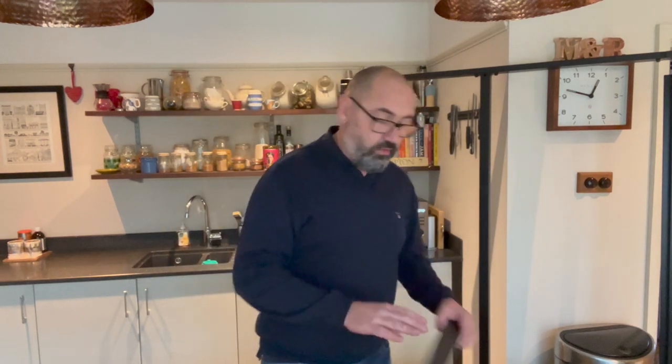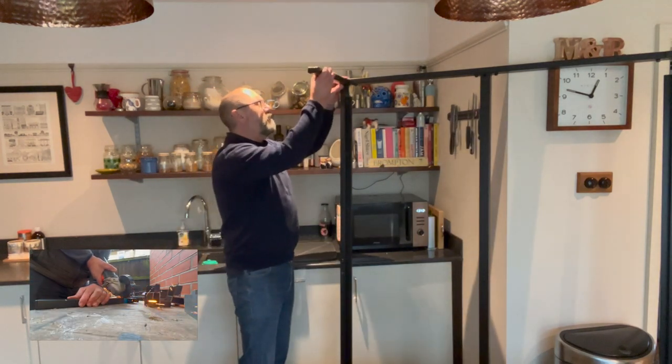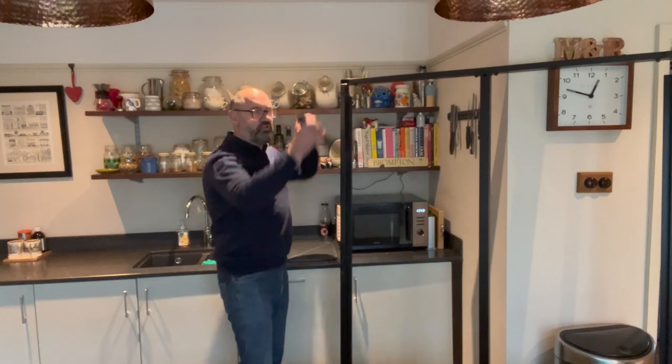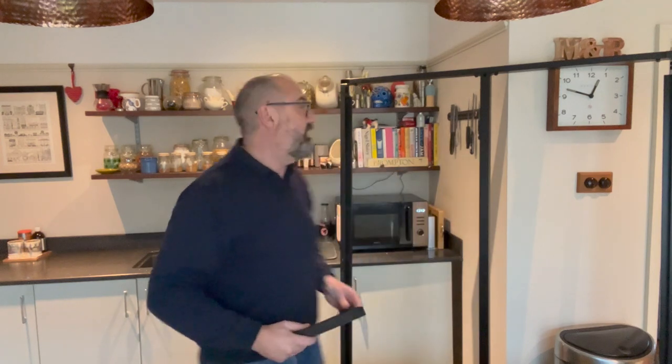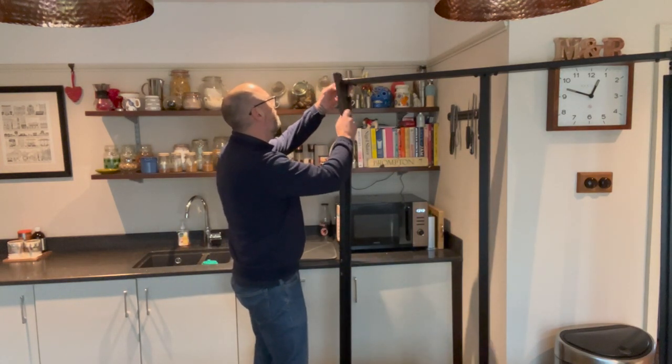A little bit of minor surgery was involved. These are the metal legs that are removed safely from each corner. They have little rubber feet in them, so it's literally just a case of taking the feet out, place them in the holes. There we go, sorted.